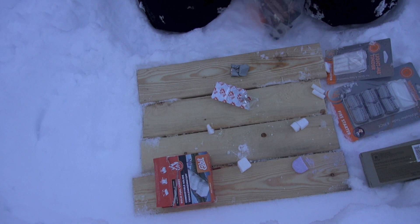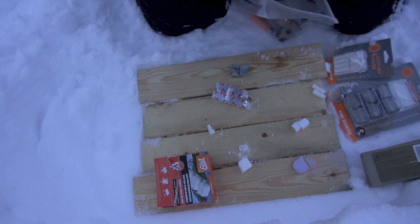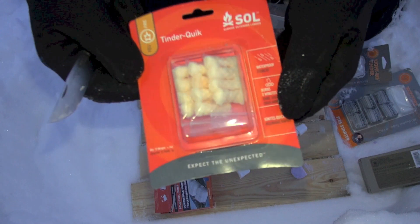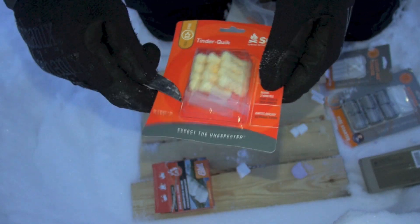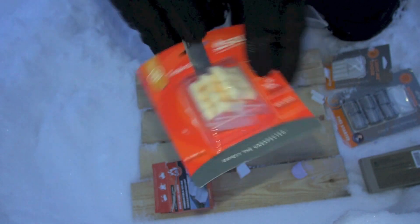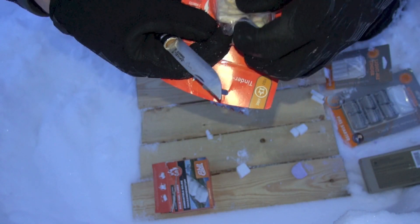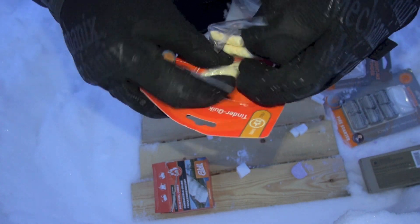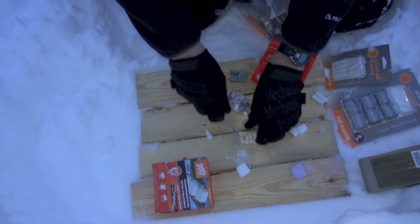Here comes SOL Fire Quick — let me turn on the light. That's better. SOL Tender Quick — we'll use two or three of these. We're using more than we normally would just for this test.